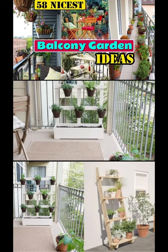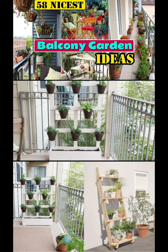This DIY vertical garden is easy to build on your balcony from scratch, perfect for small space gardening.